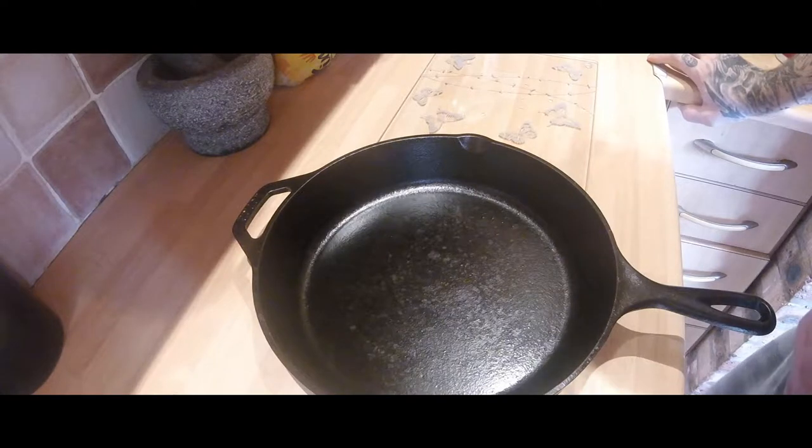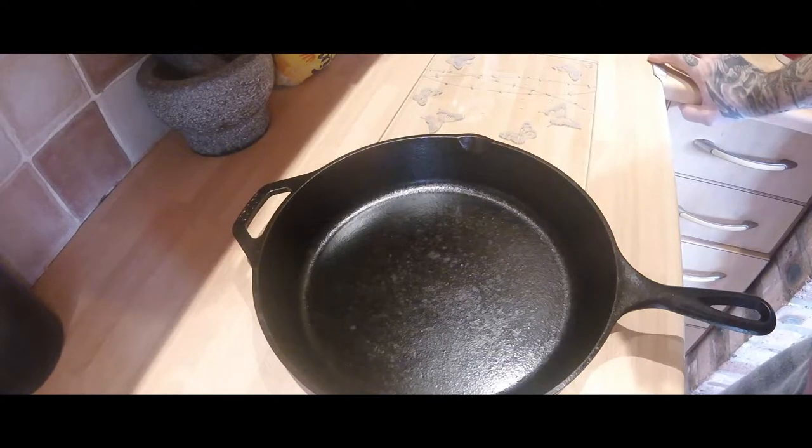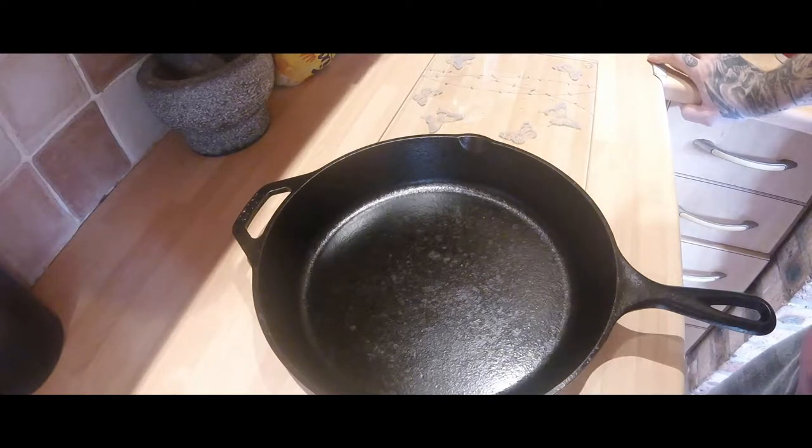Welcome back to my channel. On the previous video I showed you how I seasoned my pans with some Lloyd, and I put up a description on why I think that's better than most of the things for seasoning.